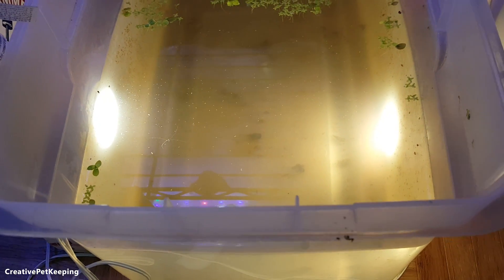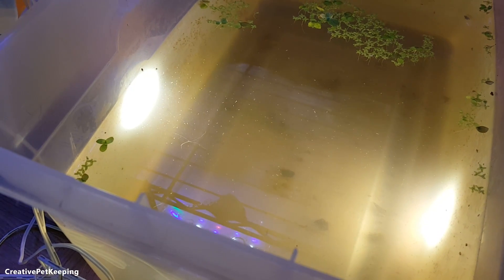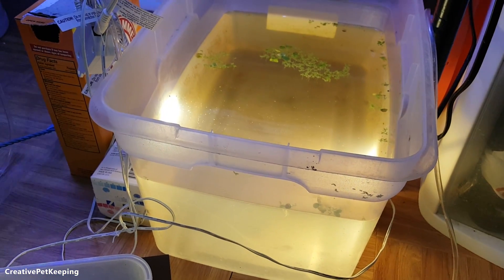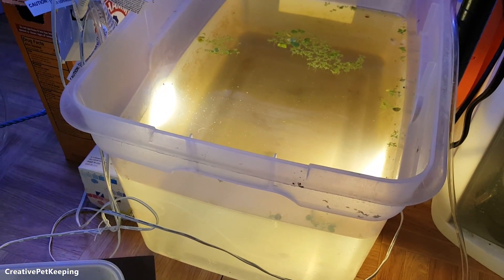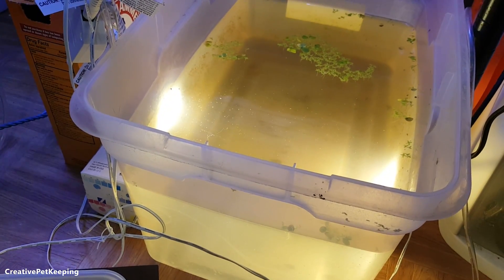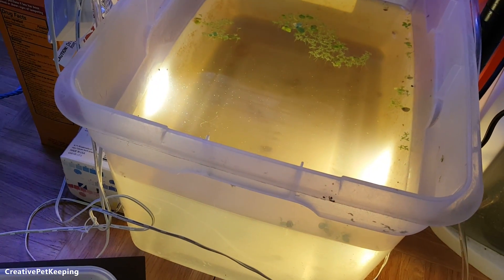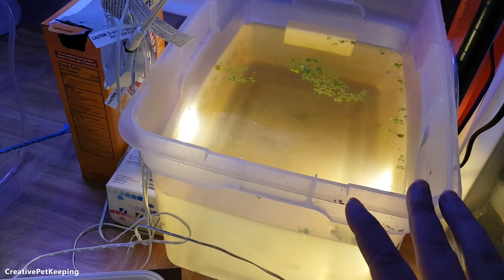I'm going to restart this container. To be honest, I don't really know what I'm doing too well when it comes to growing Daphnia — I'm learning, watching a lot of YouTube videos, getting advice here and there, and doing this by trial and error. From what I've found out, the bigger the container the better. This is about 2.5 gallons of water. I did try growing them in smaller containers and the Daphnia just did not do well at all.